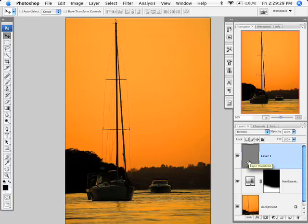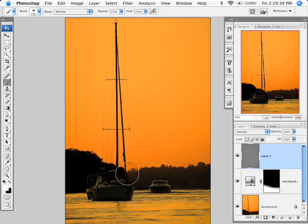Next is selective exposure and tonal work — equivalent to dodging and burning. I'll create a new layer, go to Edit > Fill with 50% gray, then change the blend mode to Overlay. To simulate dodging and burning, I paint with a white or black brush on this layer. First I want to dodge the main boat — make it brighter — so I paint over it with white. I can use the bracket keys to resize the brush. I'm drawing attention to that one boat. Then I'll flip the foreground color to black and drop the opacity to burn in the dark trees in the background.